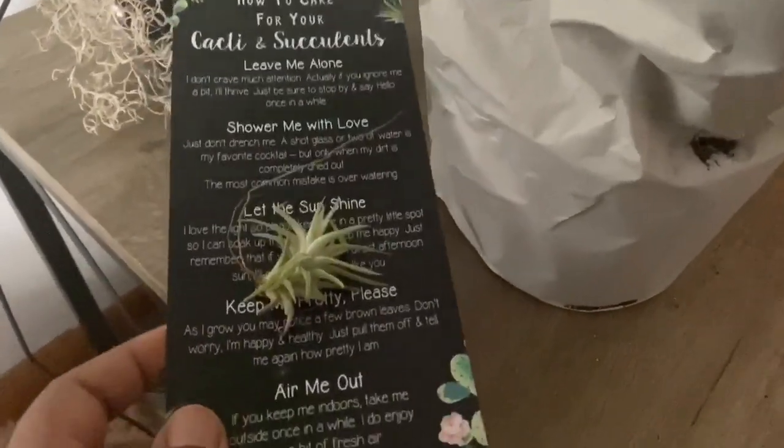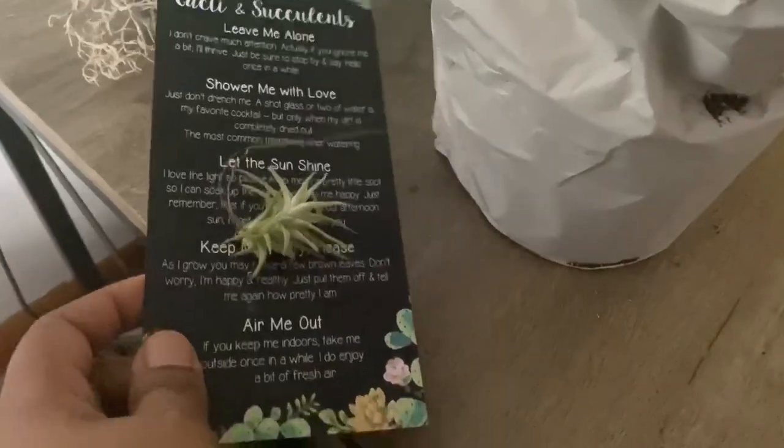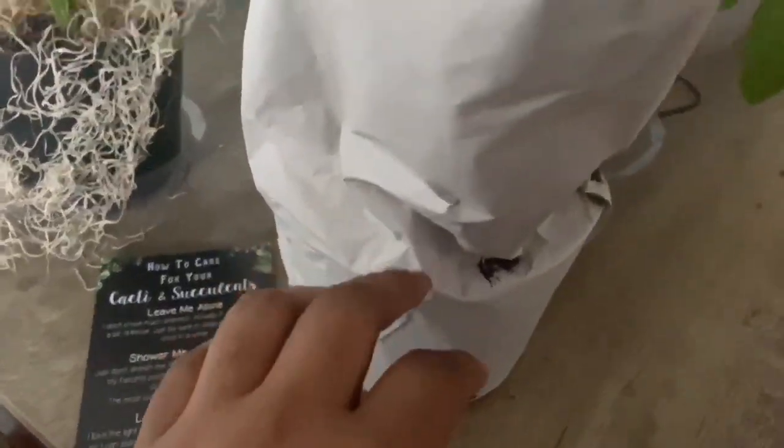This is the package that's been in transit — lost in the mail — since April 26. Today is May 4th. You can see there's a second box inside; it was double-boxed.